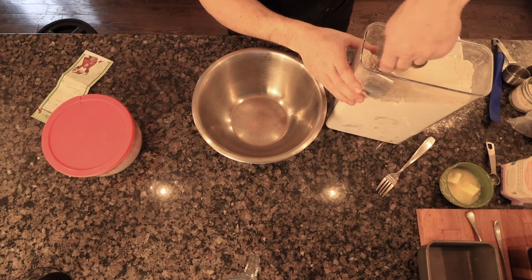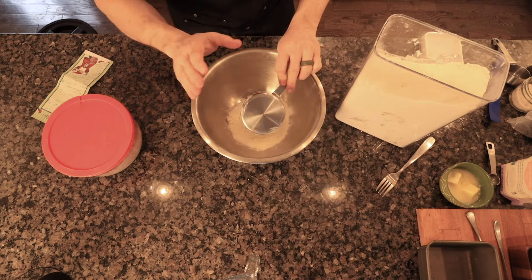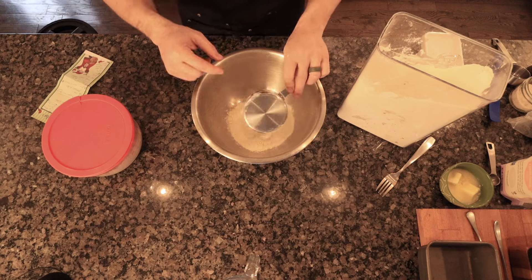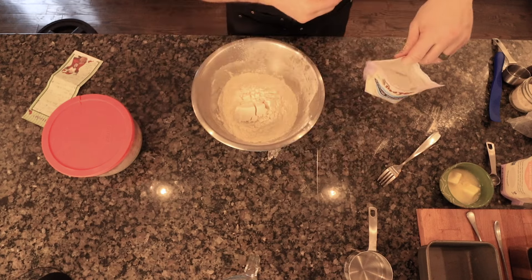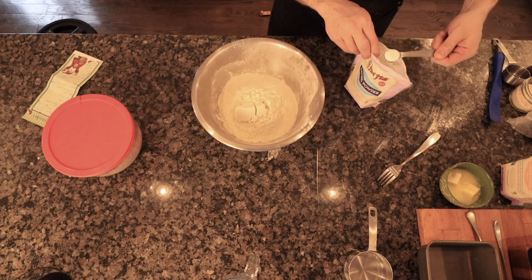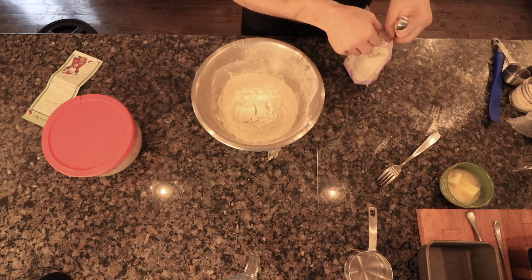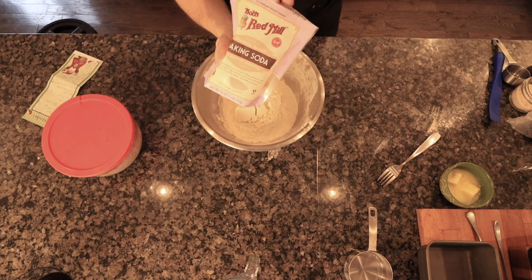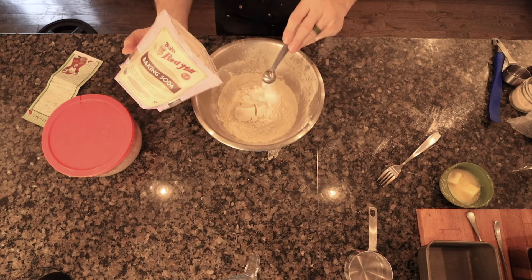We are going to start with four cups of flour. Even though I'm only showing two cups in the video, it is a total of four cups and I am using white bread flour that is King Arthur. Then we will be doing one teaspoon of baking powder. Four teaspoons of baking soda — both the baking soda and the baking powder are Bob's Red Mill.